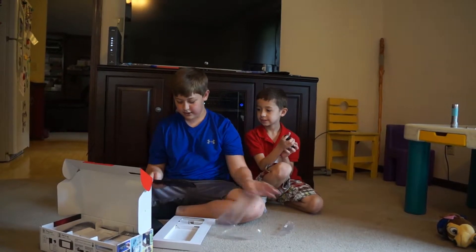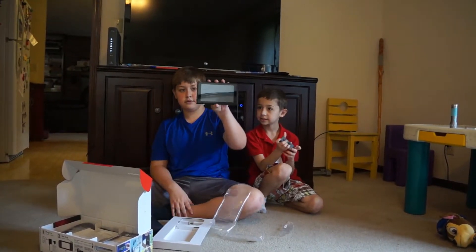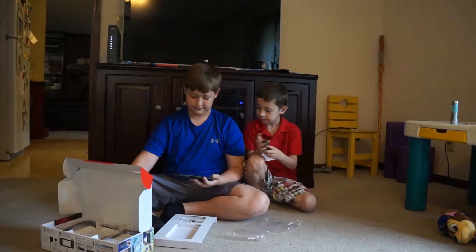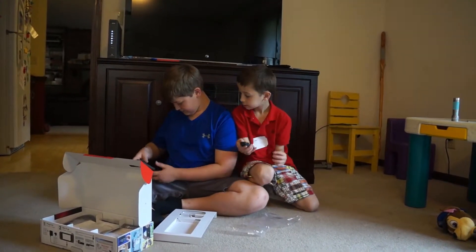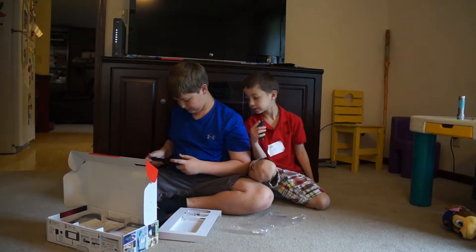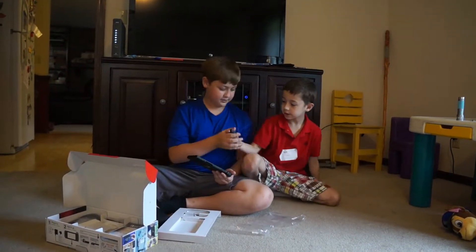And then we have the incredible Switch console. Noah, slide these on there. I'll slide mine on. Is this on the top? Yeah, just slide mine on.